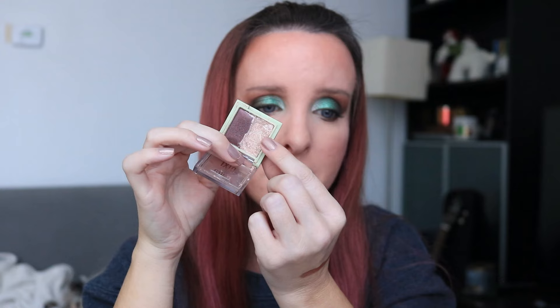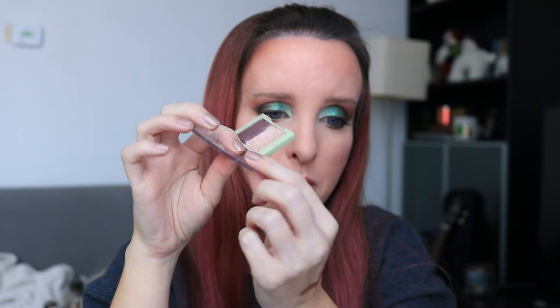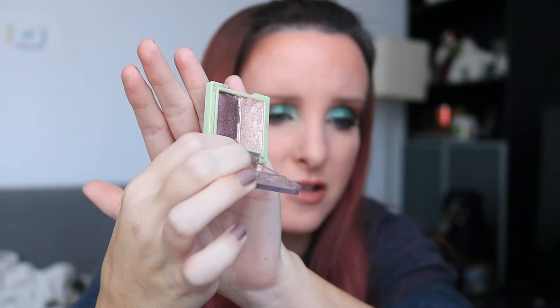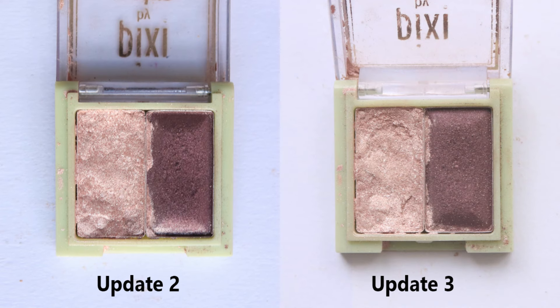I was hoping to maybe hit pan on this lighter shade, but it's not going to happen. I've definitely worn down the purple shade — it had a little bit of definition that kind of stuck up, and I feel like I've worn that down a bit more on the purple side. I've definitely got use out of this over the past couple months. I will probably wear this a little bit more than the other palette. The beige shade in this one is super easy — I sometimes just throw it on before I decide what I'm going to do with the rest of the shadow. This works really well with the single shadow that I have in my project pan.